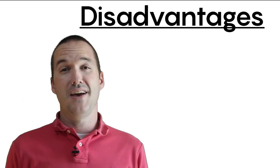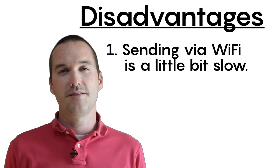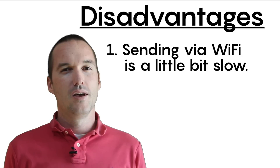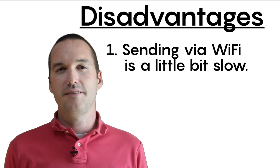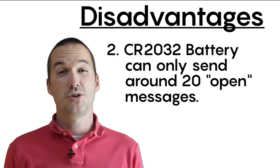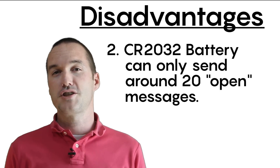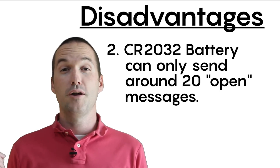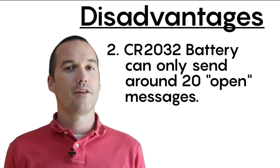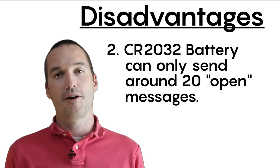Let's talk about the disadvantages of this solution. Number 1: the time from power on until the sensor message hits Home Assistant is just under 4 seconds, which is a little bit slow — but given their placement, it would take a really skilled thief to disable the chip before the message actually got sent. Number 2: the CR2032 starts out with about 3.2 volts fresh out of the package. The ESP-01 requires at least 3 volts to boot and establish a WiFi connection. This translates to around 20 open messages before the battery is drained beyond the point that the WiFi radio can operate.